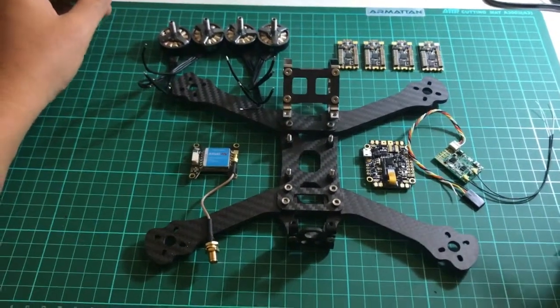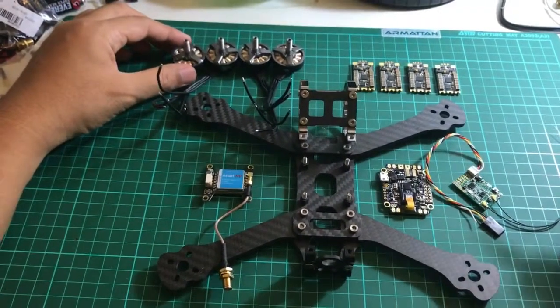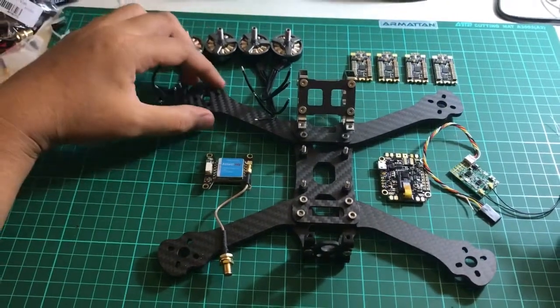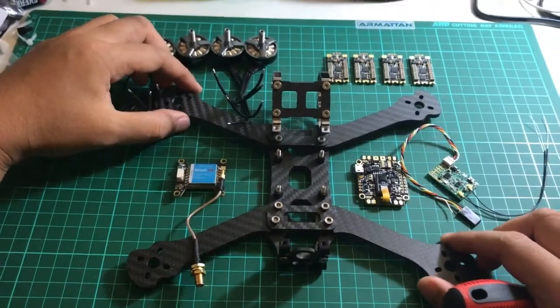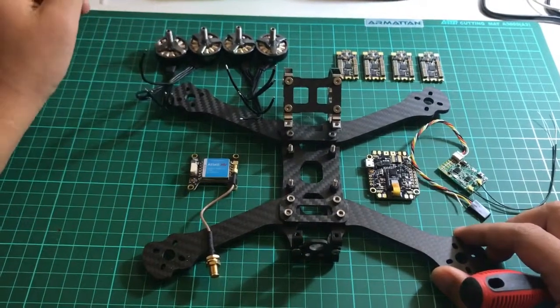Hello guys, we meet again in my channel. Today we're going to assemble my second build. I'm quite new in this hobby and just proceeding with my second build. It's a disclaimer — for my second build I will use all these main parts.